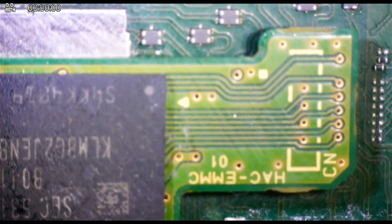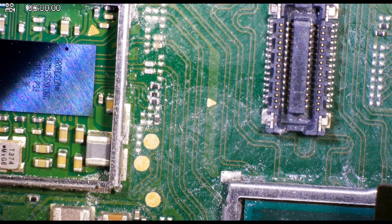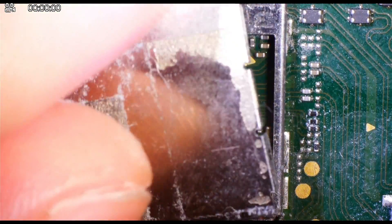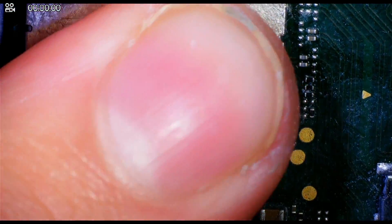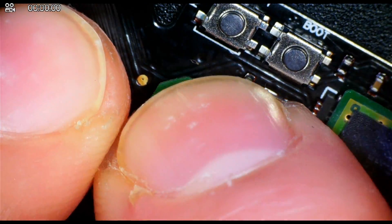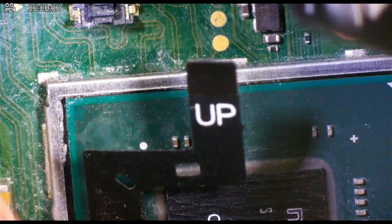The mod chip for the next part serves as a middleman for the eMMC NAND chip. What we're going to do is remove the NAND chip from the motherboard, plug it into the mod chip, and then plug the mod chip into the original port on the motherboard. We're also going to plug in the CPU flex cable into the mod chip.